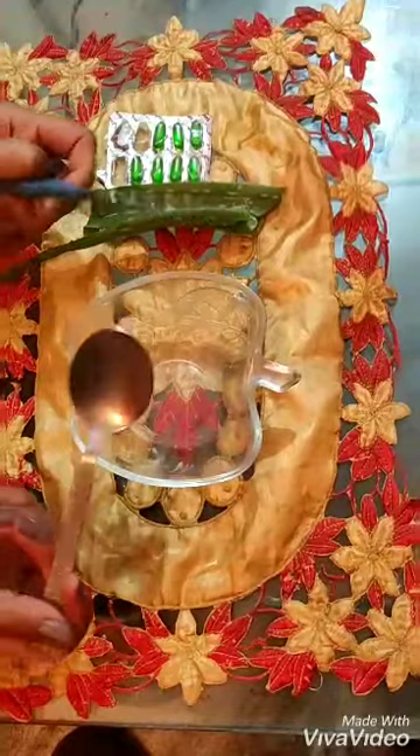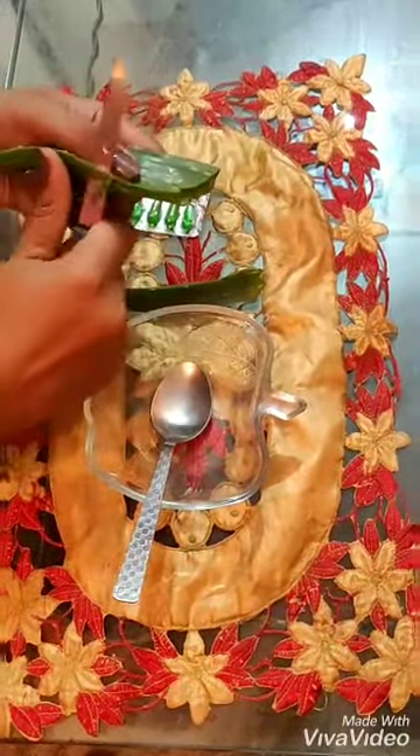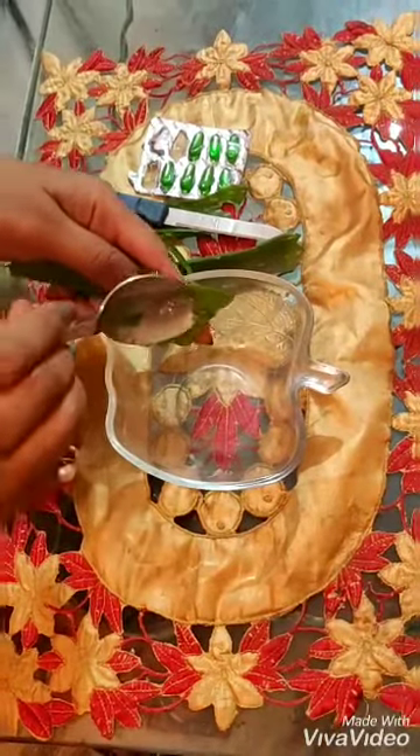Cut the aloe vera leaves from the sides like this, also from the other side, and collect all the aloe vera gel.